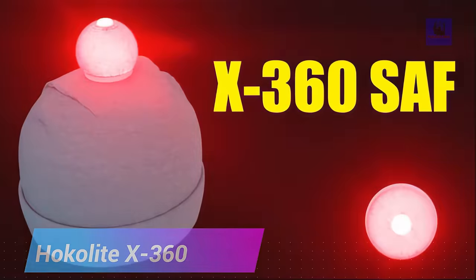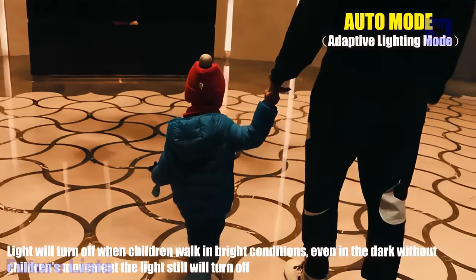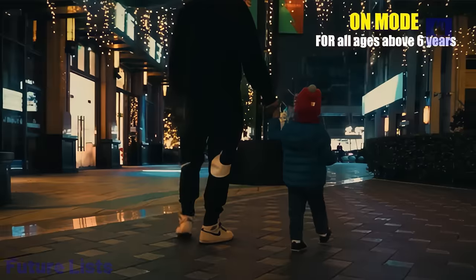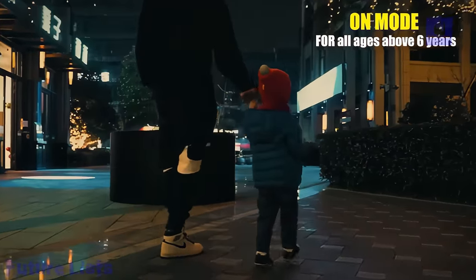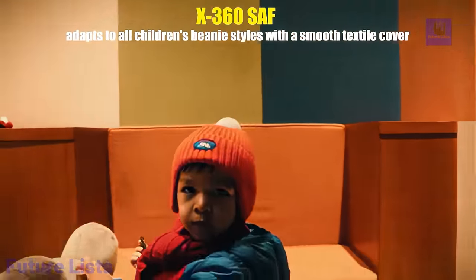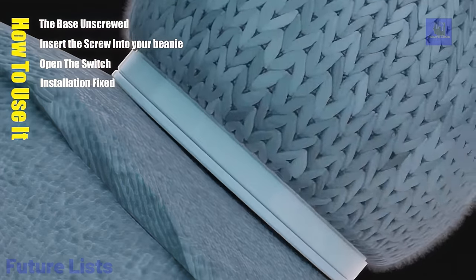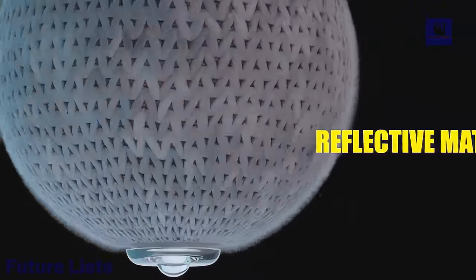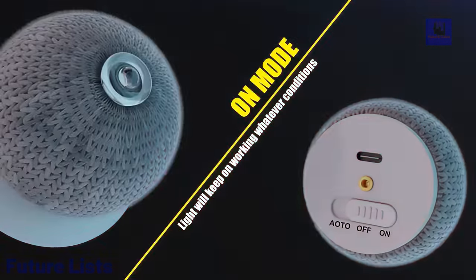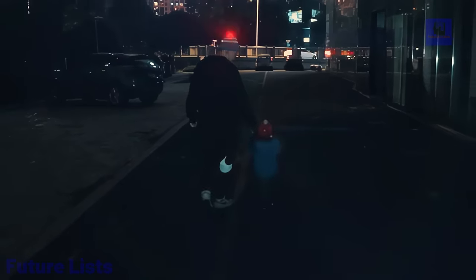Introducing the HOKO Lite X360 SAF, the adaptive warning light that seamlessly fits your beanie for safety and style. Designed to be your guardian in the dark, this 360-degree visible smart warning light ensures you're seen from all angles. The innovative auto mode activates the light only when both darkness and movement are detected, conserving energy and enhancing safety. The X360 features a smart LED glowing ball with a soft base that easily attaches to your beanie. The screw base ensures a secure fit, and the reflective textile cover adds visibility even when the light is off. The X360 is not only a safety accessory but also a stylish addition to your beanie, offering both warmth and warning.